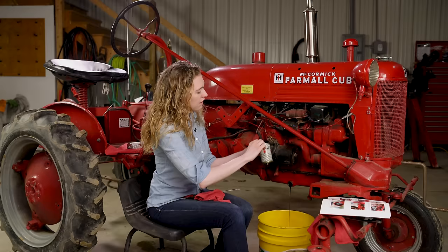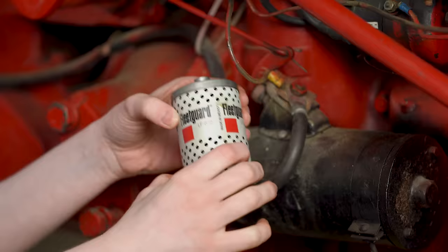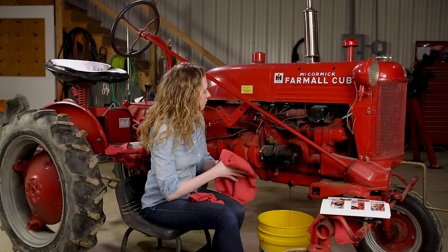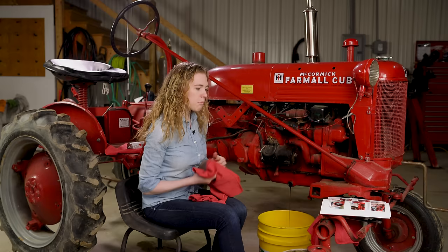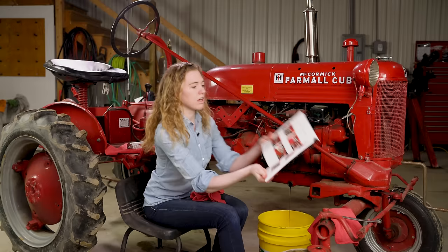The next thing you'll want to do is pull the filter out and that just lifts right out. Some filters will have a little piece of wire on the top that will help you lift them out which you can use a screwdriver for, or other ones will just be placed in there like this one and it just pulls right out. I'm gonna make sure that's mostly dripped out and then I'll set that aside. So now I'm letting the rest of my oil drain out and then I'll be ready for the new filter.